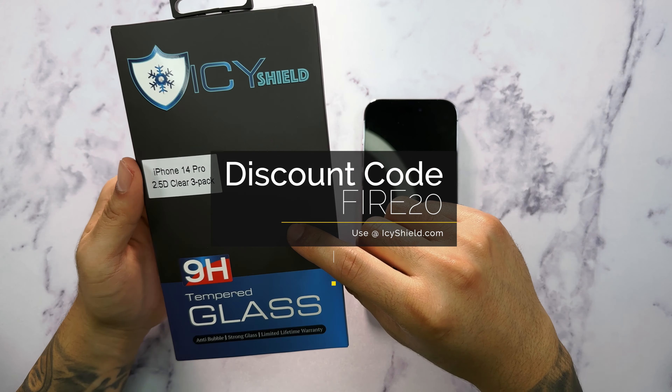Since this screen protector is designed for the full screen, it doesn't matter which one you place on top or bottom — it'll make it very easy to install. The best way to install the screen protector is to take your iPhone 14 Pro, or any iPhone for that matter, and put it in landscape mode. I find it to be a lot easier that way.